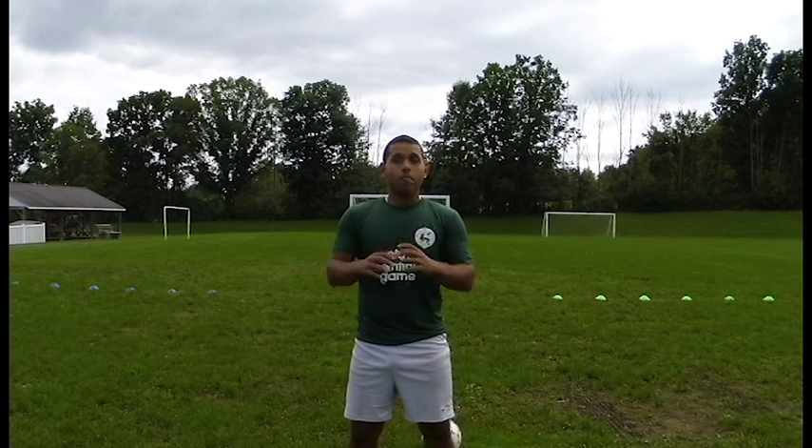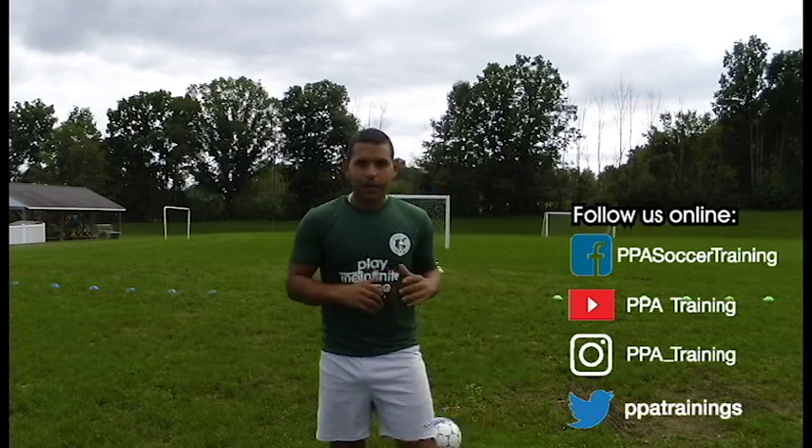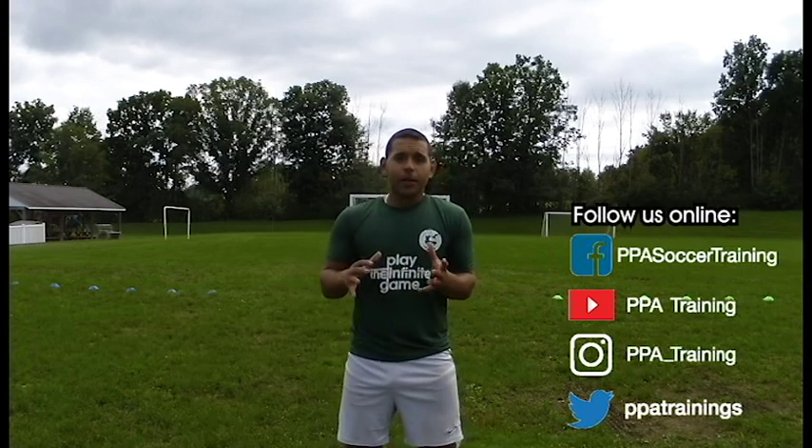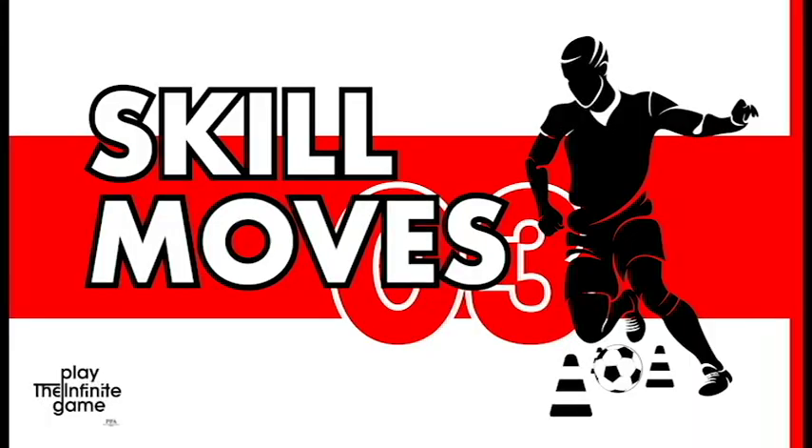Hey guys, I hope you're doing fantastic. Coach Julio here, welcome back to our PPA training channel. Remember to subscribe if you want to keep getting access to these how-to training videos as soon as they come out. Here we're going to show you an individual drill where you can work and master skill moves and turns.